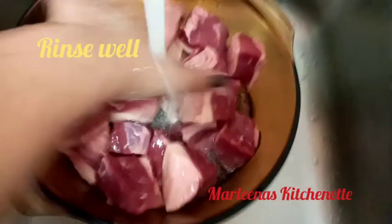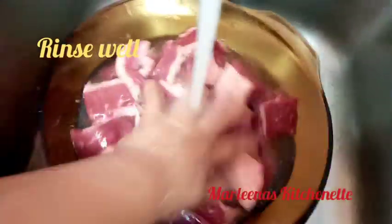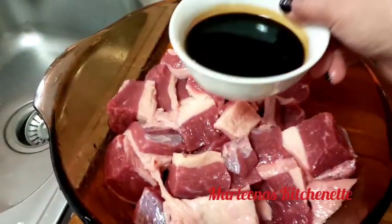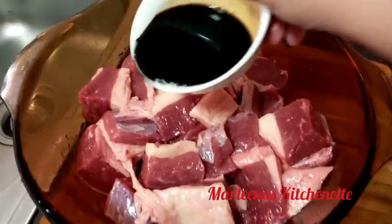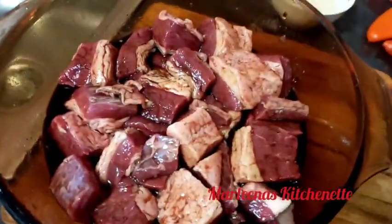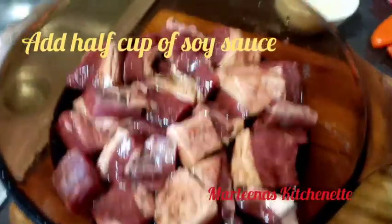Then let's rinse our beef. Okay, so the beef is ready. Let's add half a cup of soy sauce so it can marinate a little and absorb the flavor of the soy sauce. Let it soak while we're doing the sautéing — it doesn't need to soak for too long. So keep watching.